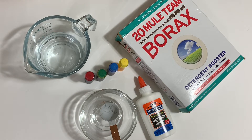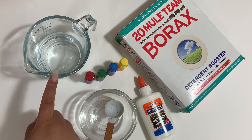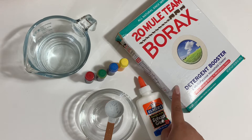We will need two bowls, a measuring spoon, warm water, food coloring, glue, and borax.